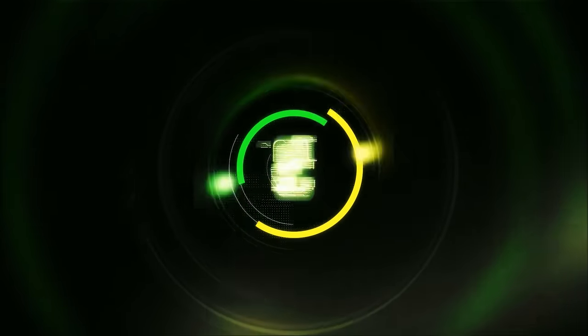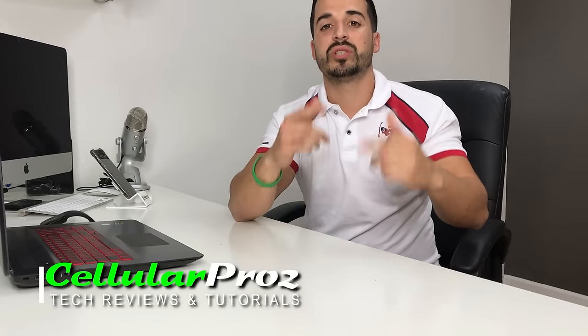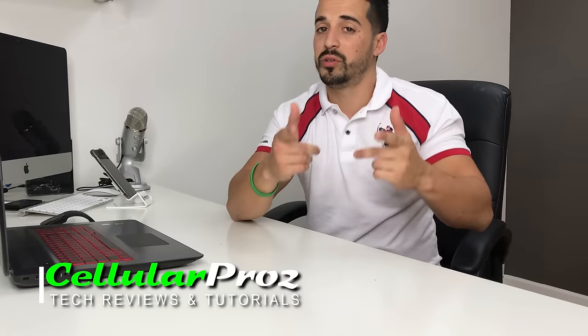Hello everyone, welcome to Cellular Pros. In this channel we do tech reviews and tutorials, so if you're new to the channel I welcome you to subscribe. In this video I want to show you how to connect your iPhone to your TV. Let's go right to the video.